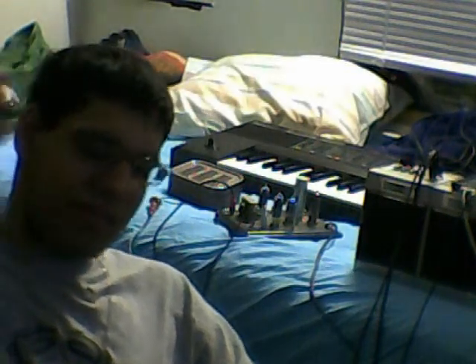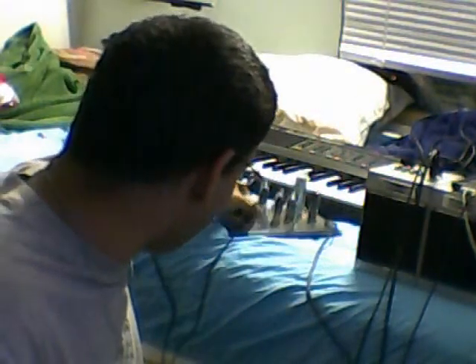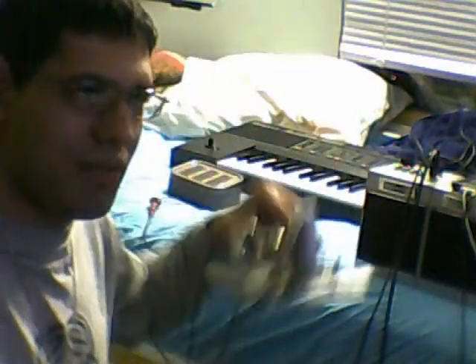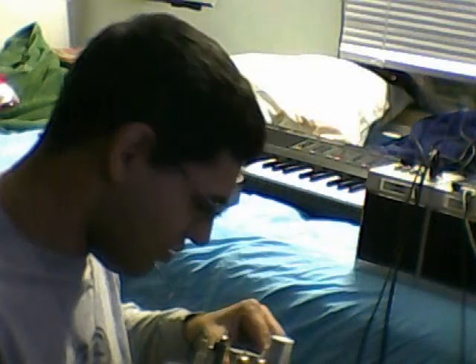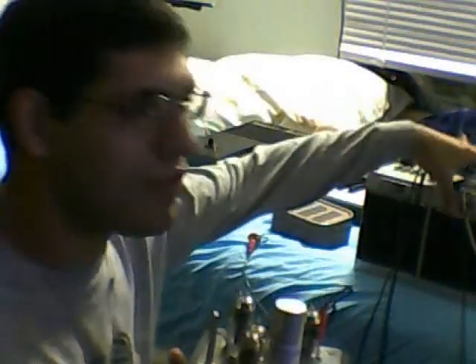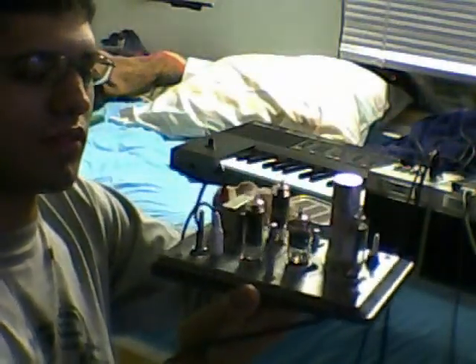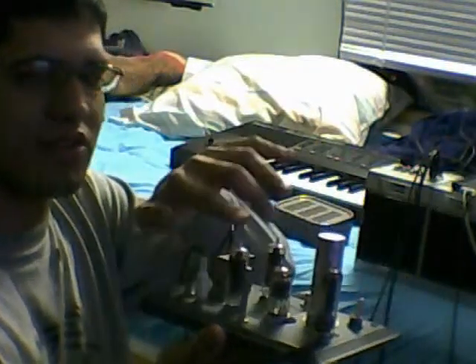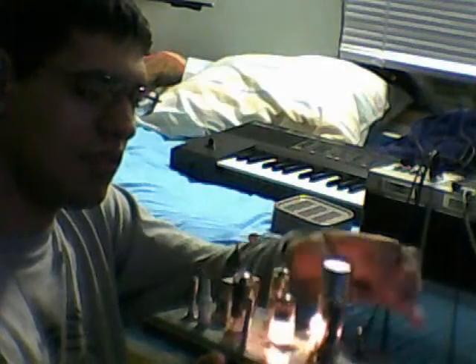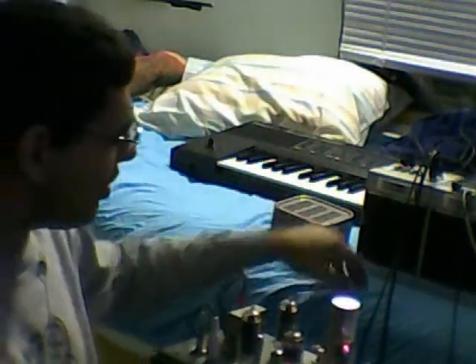Hello again and welcome to my bedroom. Today I'm going to share with you another thing that I built. This is from a schematic that I pulled off the internet and it is a tube amp — 2 watt output, 35C5s, push-pull. It still has kinks to be worked out but it does work.